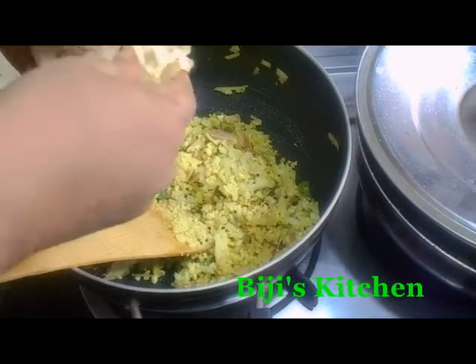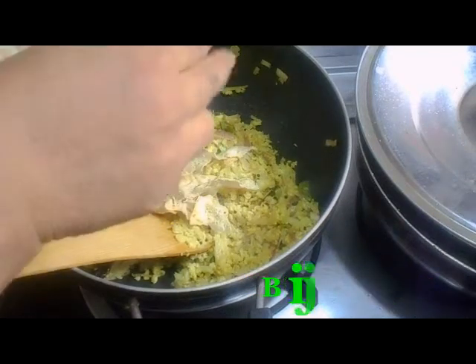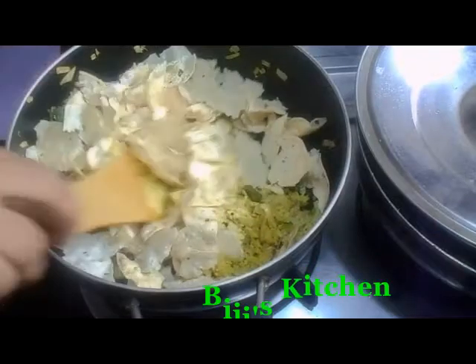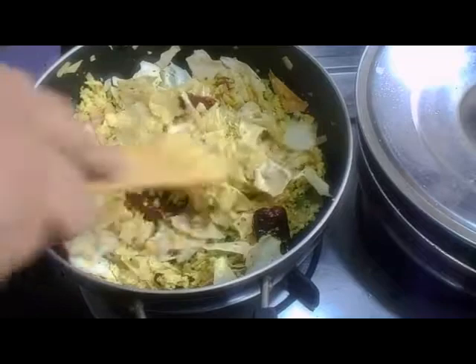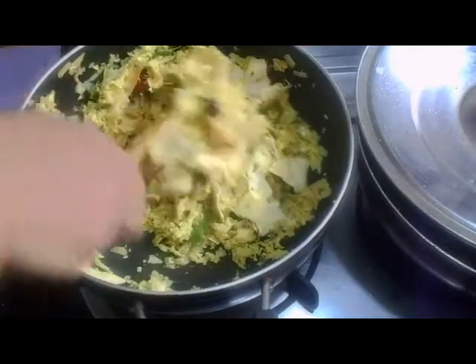Let's cook it here, let's cook it in a bit. If you want to mix it well, mix it well. Let's mix it up in the pan.